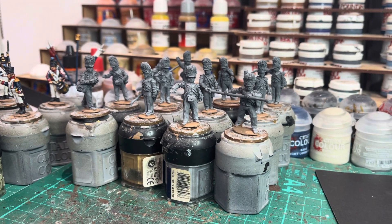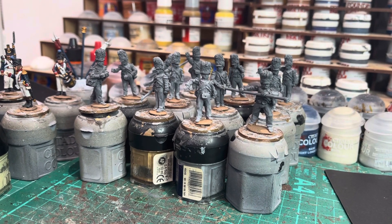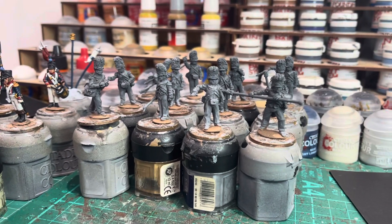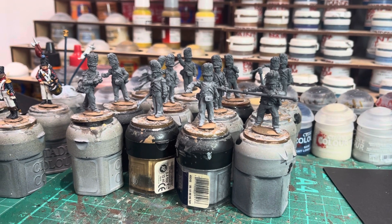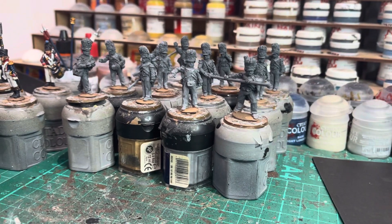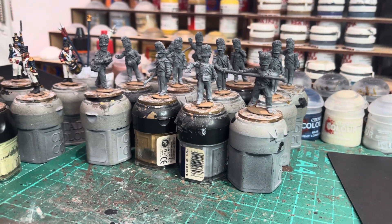Another thing I've done is cleaned and primed some more French artillery. I've had these figures for a while — these are the Perry metal Guard Foot Artillery. I'm really looking forward to painting these. The cannons over on the other table have been primed as well, so they'll be getting some base colors on them very soon.